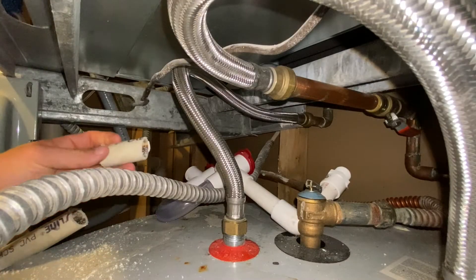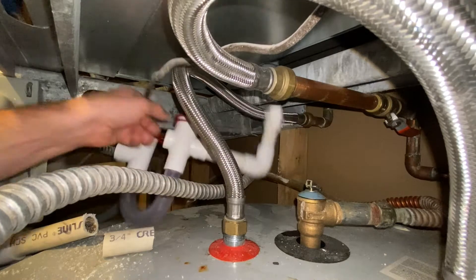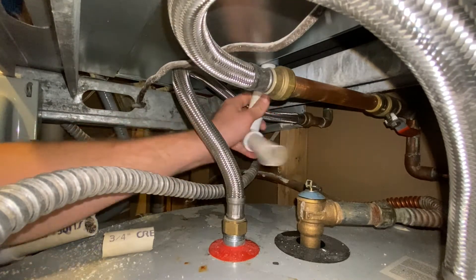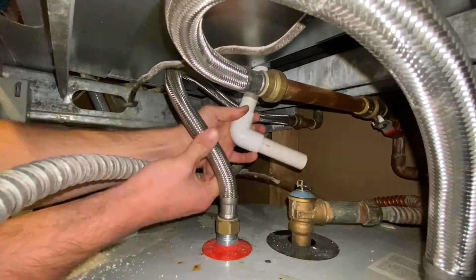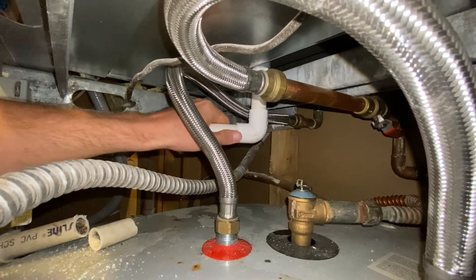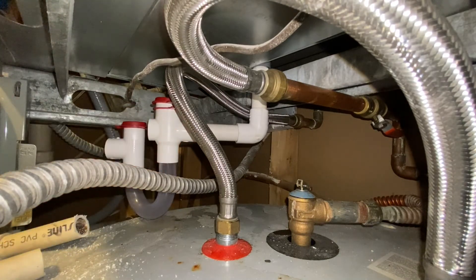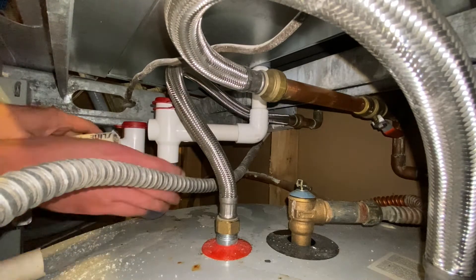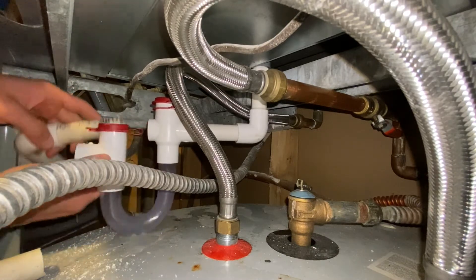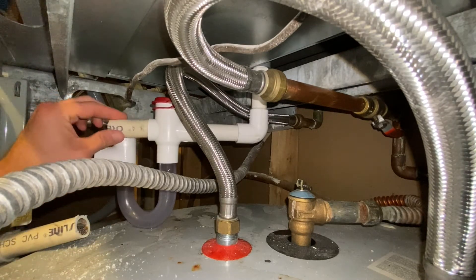So now I've cut a little nipple right here and this one's a little shorter now. So let's do a little dry fit — just screw this drain back on. And now pop this guy right here. Looks like we might have to cut a little bit more off here, but this guy pops in right here.